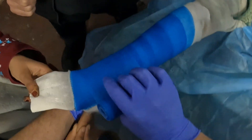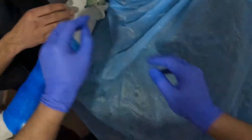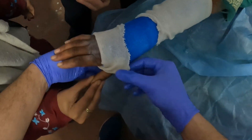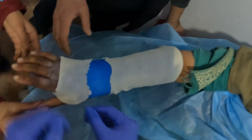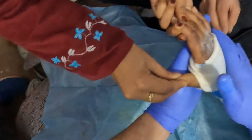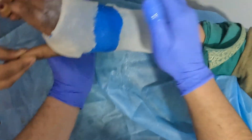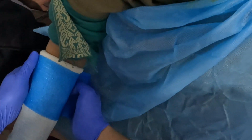After giving two layers, we will cut this fiber cast and keep it aside. Now the stocking net is being turned back over the fiber cast, and I'm doing a bit of molding of the cast here. Once we are sure that the patient is in a good position, we will apply the rest of the fiber cast.